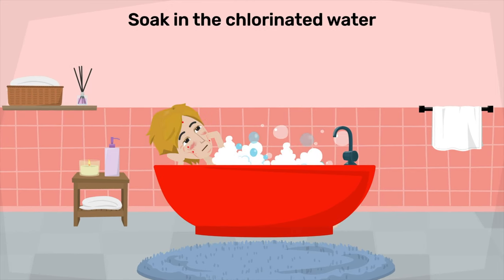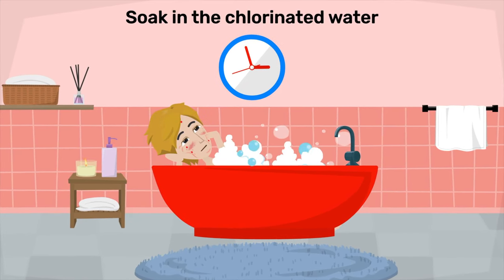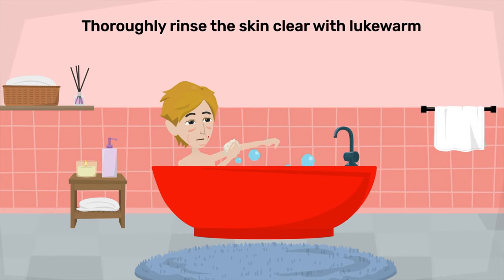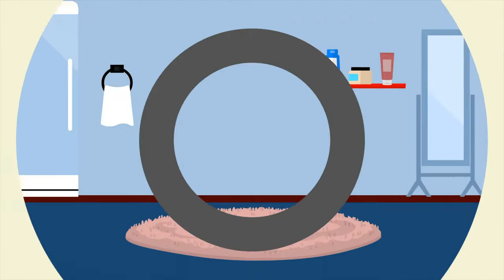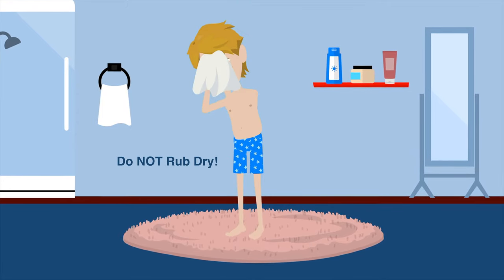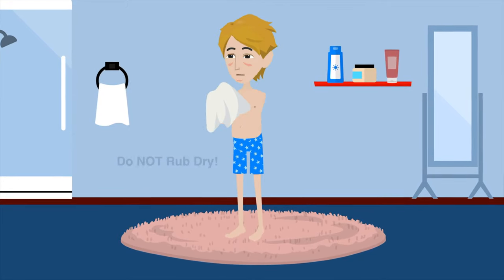Soak in the chlorinated water for about 10 minutes. Thoroughly rinse the skin clear with lukewarm fresh water at the end of the bleach bath. As soon as you're finished rinsing off, pat dry. Do not rub dry, as this is the same as scratching.